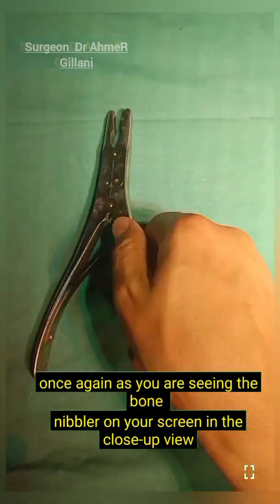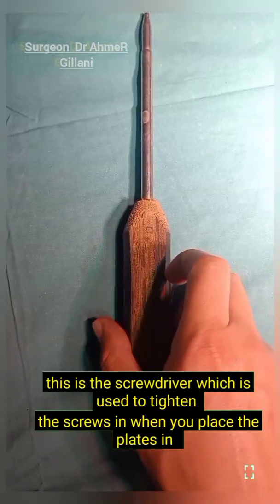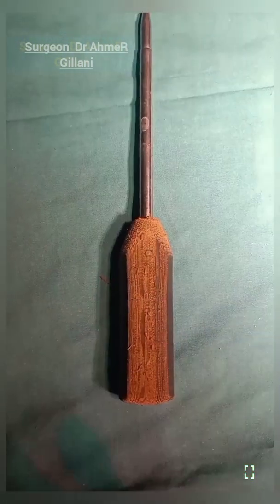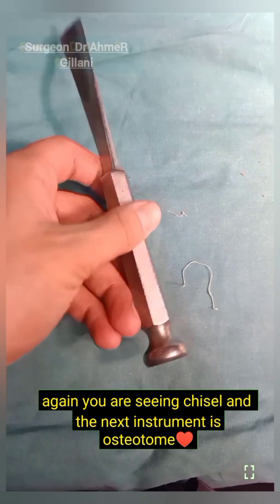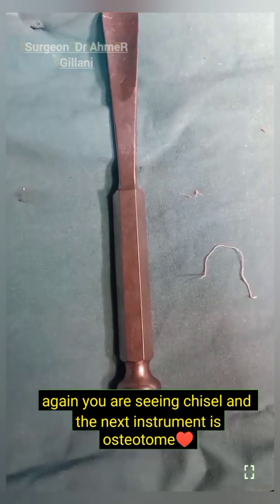Once again you are seeing the bone nibbler in close-up view. This is the screwdriver, which is used to tighten the screws when you place the plates. Once again you are seeing the chisel, and the next instrument is the osteotome.